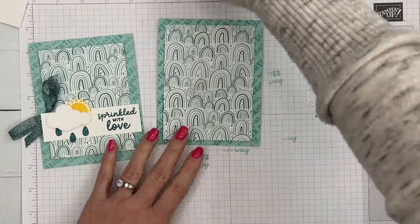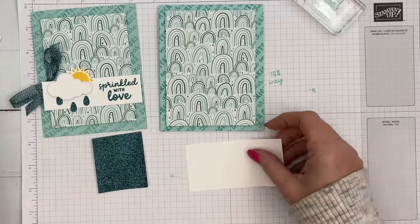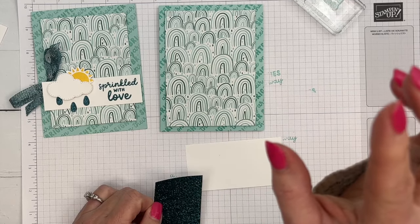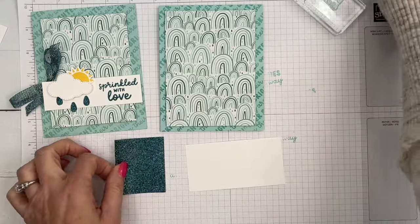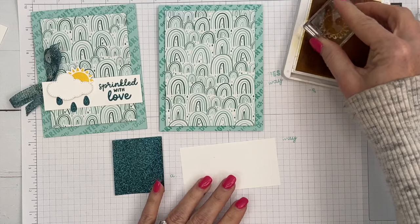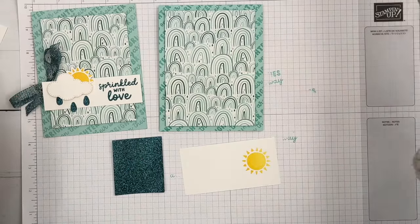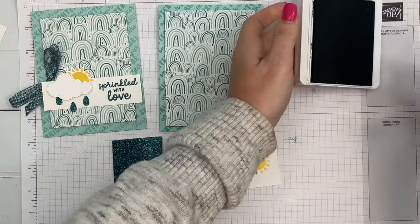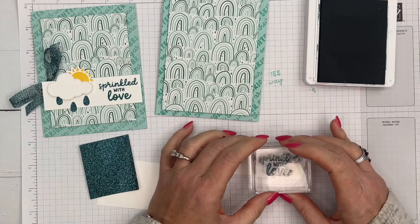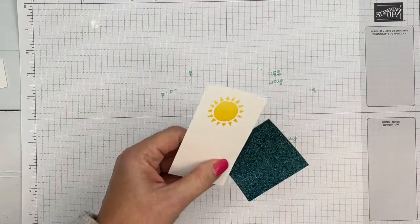Now let's do our stamping and die cutting. We're going to need a yellow sun and a white cloud, and also some raindrops. Look at this beautiful paper — the colors are Pool Party, Lost Lagoon, and Pretty Peacock. I thought the Pretty Peacock shimmer paper would make fun little raindrops, so that's what I used. I'm going to stamp a Daffodil Delight sun, then use Pretty Peacock ink, and on a skinny strip of Basic White I'll stamp 'Sprinkled with Love' on the right side.